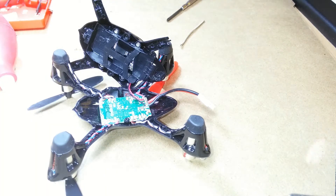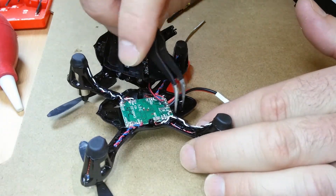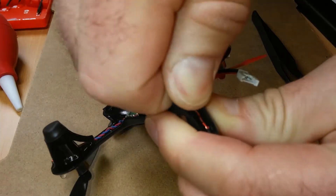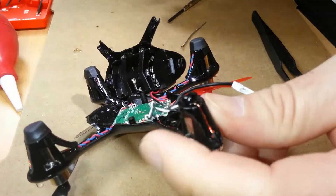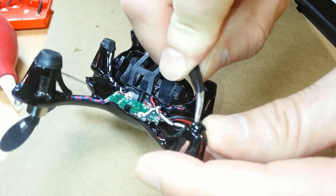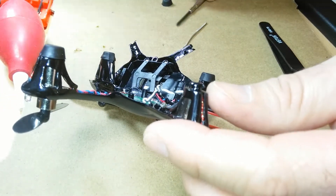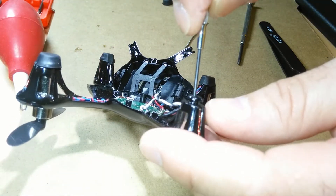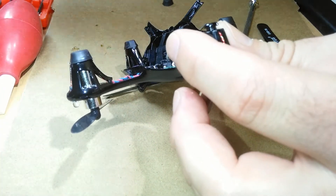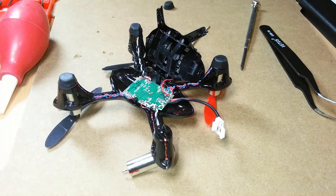To extract the no longer working motor from the body, carefully remove the rubber foot from the bottom of the landing gear and then apply a little bit of pressure on the bottom of the motor. I've used channel locks before, but I also found that poking it through from the underside also works. I marked mine with a little bit of Sharpie so that I did not make a mistake and remove the wrong motor.